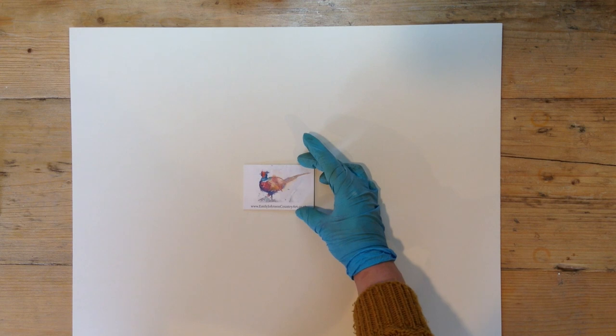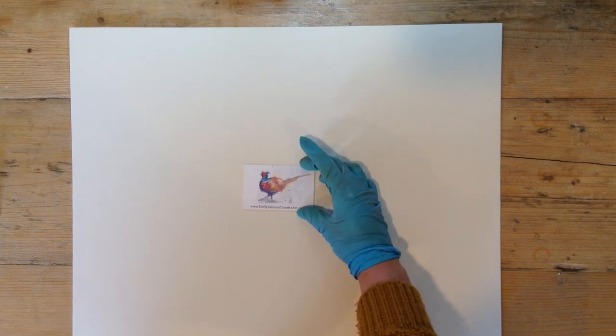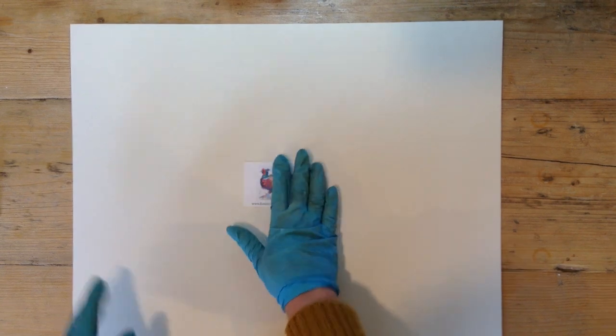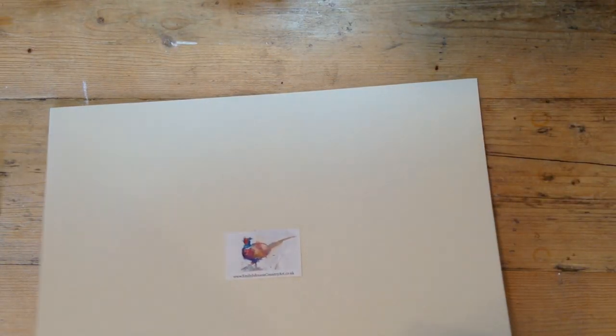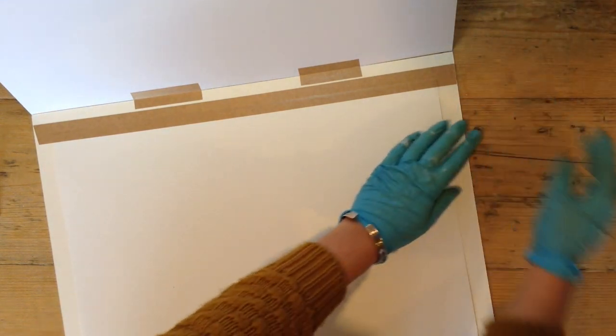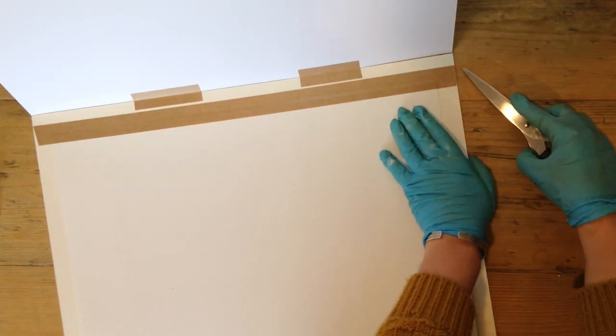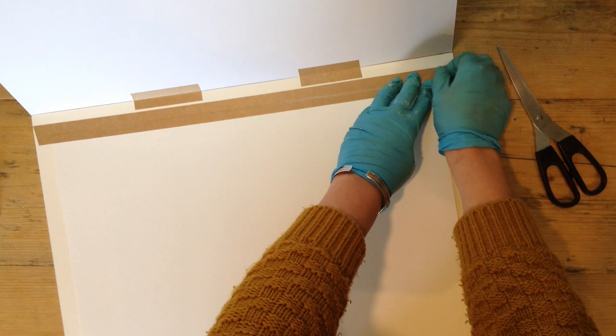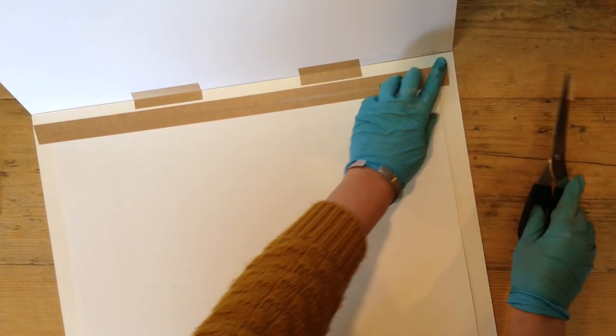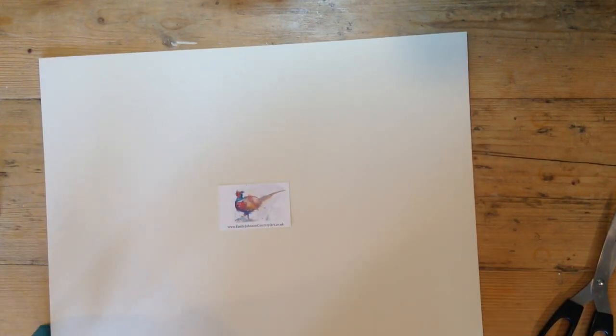I peeled off the tape and I try to get the business card in the middle. Looks a little bit crooked but it's fine — that looks really smart. There's just a bit of tape sticking outside so I peel that back, cut it off, and stick it back down. Lovely — I think we're ready for the cellophane now.